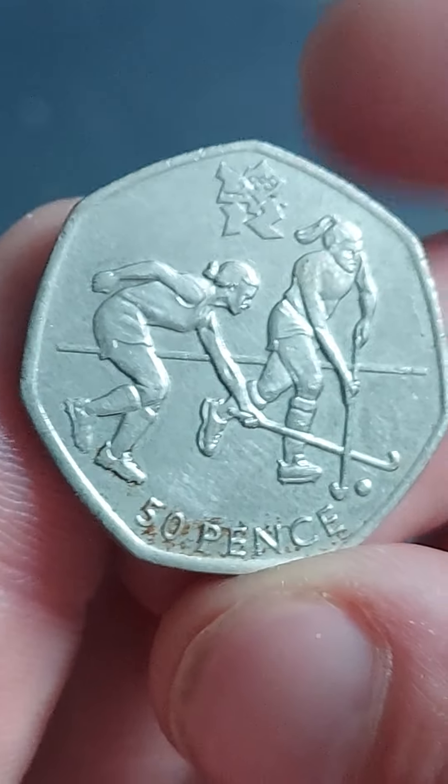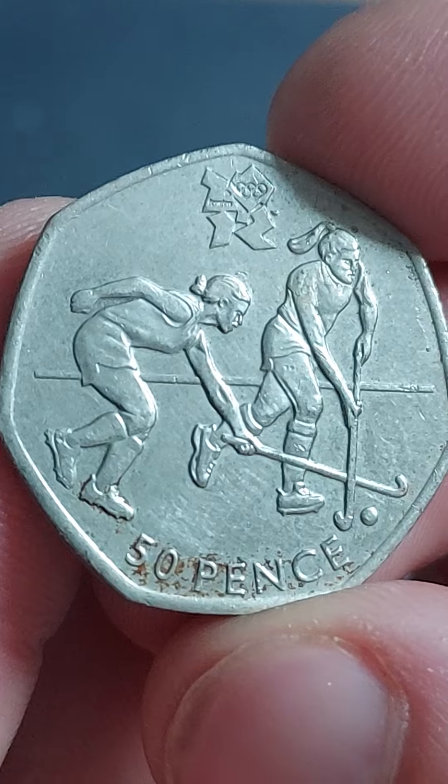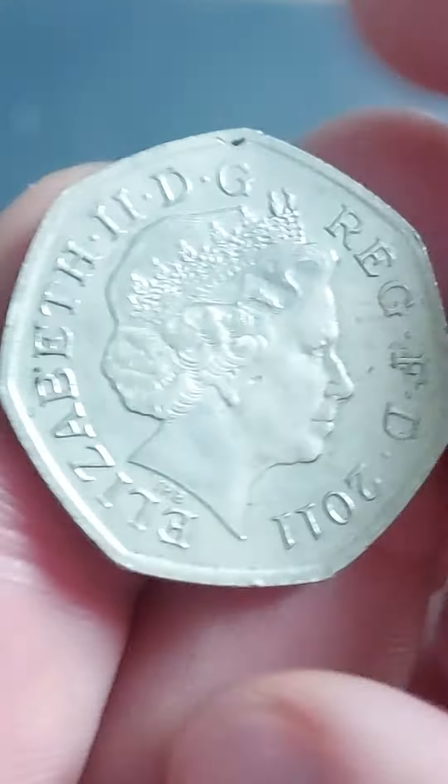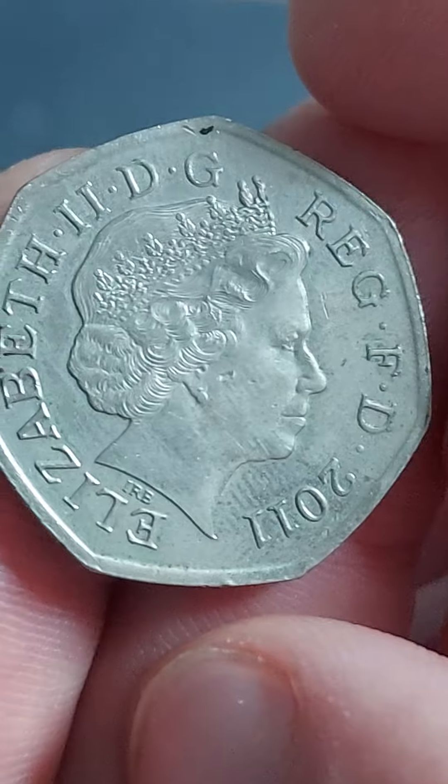Hi guys, Dan's Dollars here. Let's take a look at the Olympic hockey 50p coin. This coin can be found in your change, and again this is part of 29 different 50p coins to be released in 2011 for the